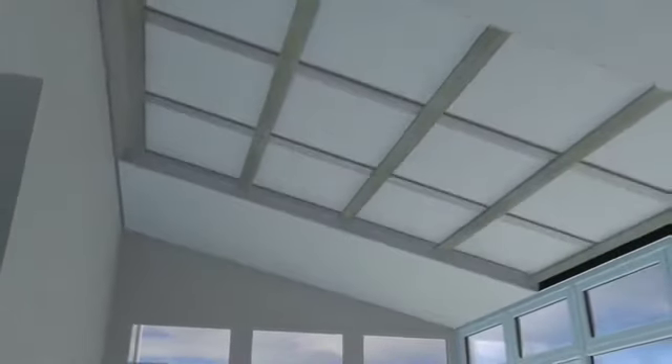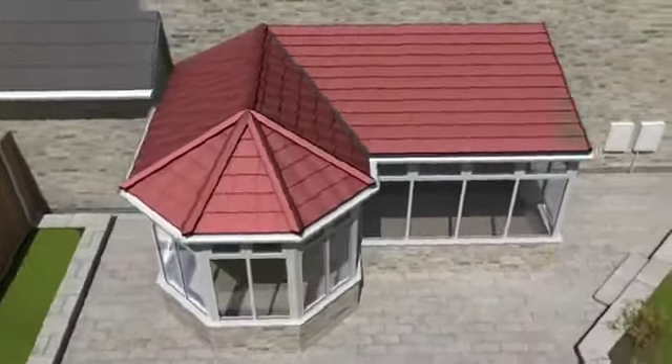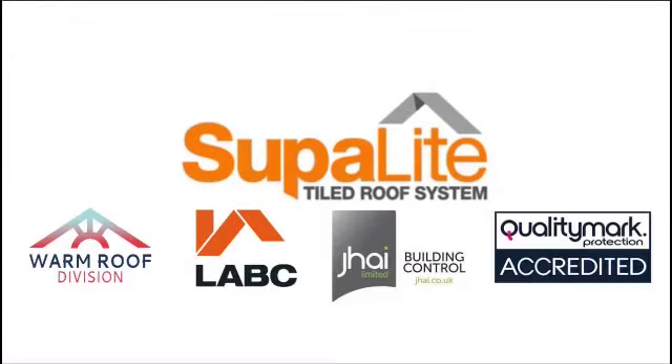Insulated plasterboard is cut to size and installed which can then be skimmed and painted to complete the ceiling. Our tiles are available in a range of colours to better suit the aesthetics of your home. Do you want to enjoy more usable living space in your home and reap the benefits of a Superlite tiled roof? Find out more about our range of products available.